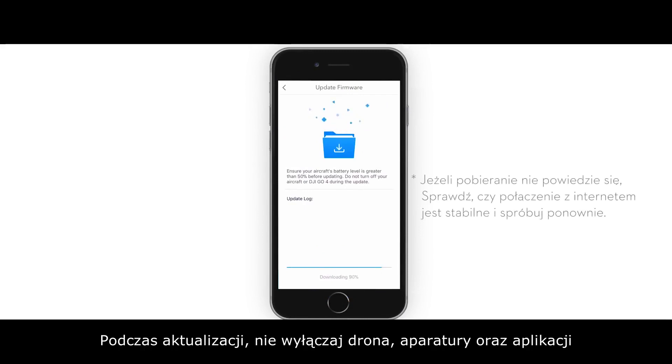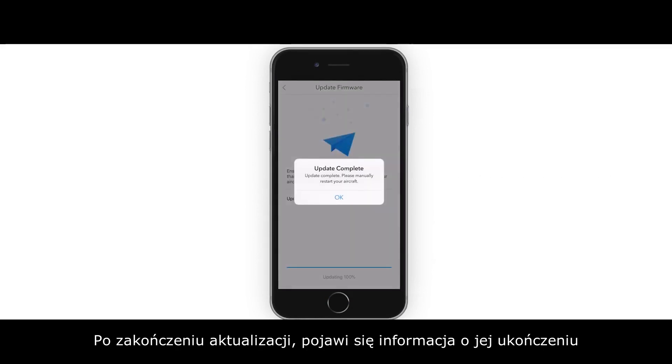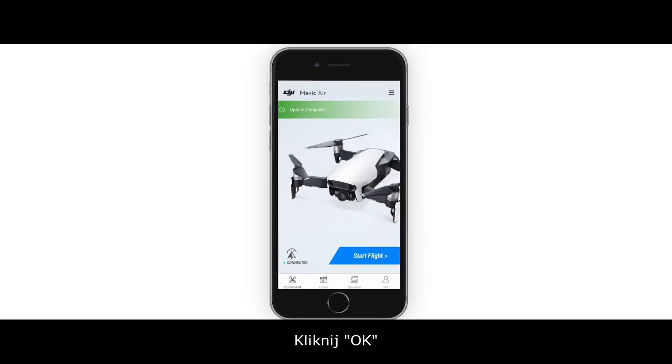Do not power off the aircraft or remote controller, or exit DJI GO 4 during the update. Once updated, an update complete prompt will be shown. Then tap OK.